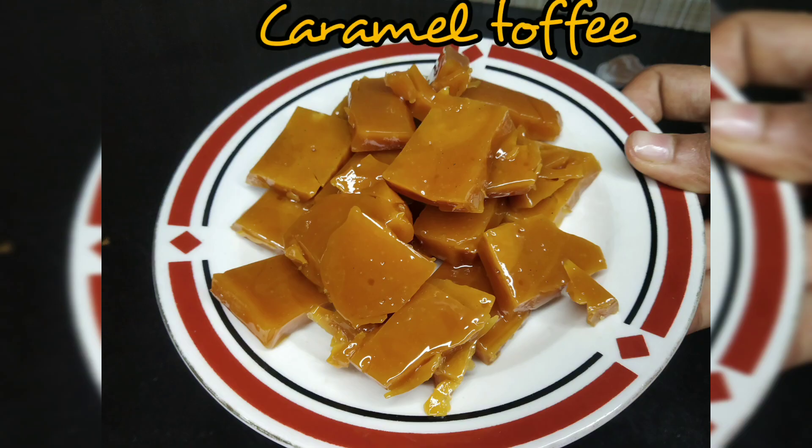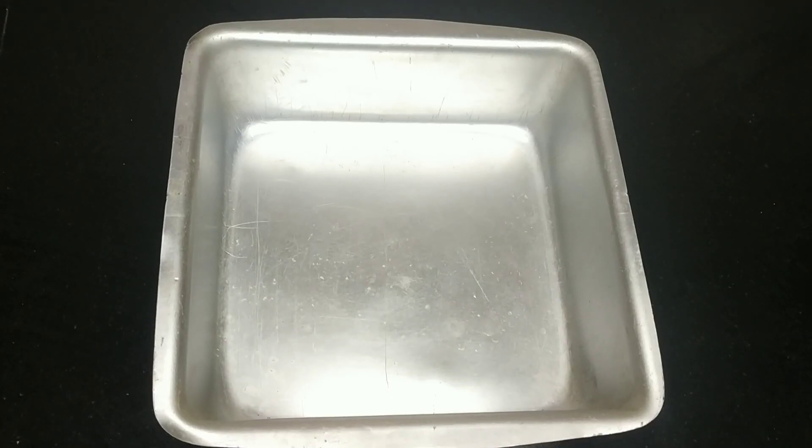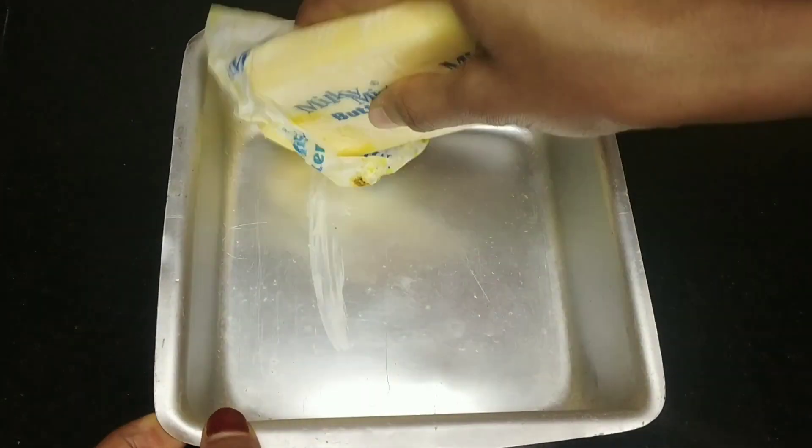Now, we have a good taste of the caramel toffee. Let's try it. Now I'm ready. I'm going to try it.